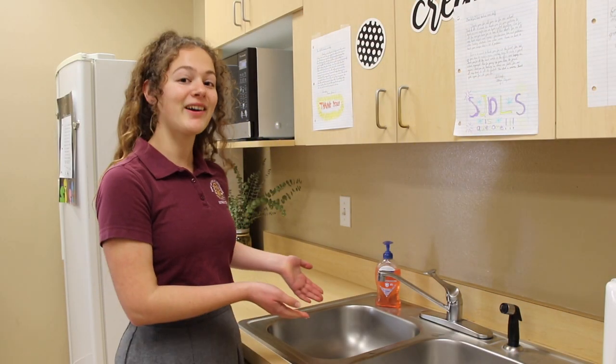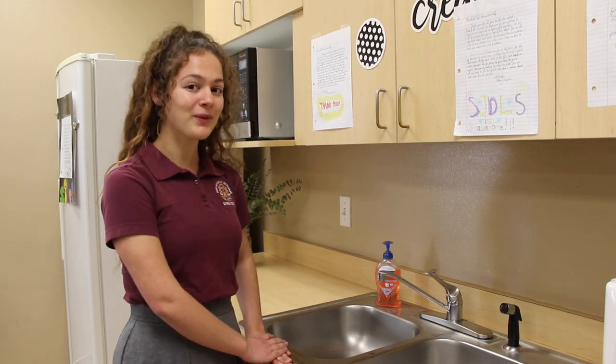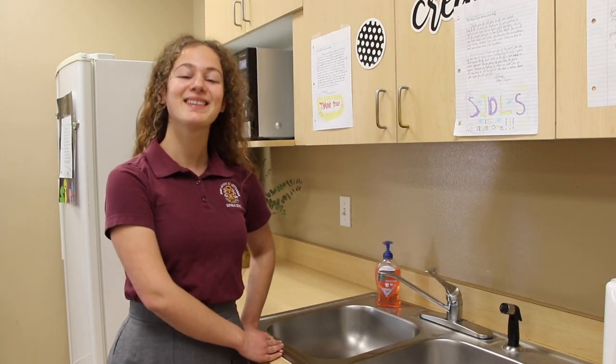Alright, so here we are at our hand washing station — some may call it a sink. Let's make sure you have all the right utensils. Soap? Check. Water? Check. Alright, let's get started.